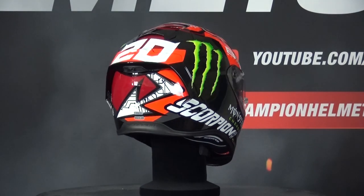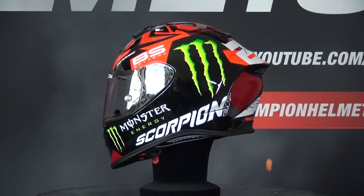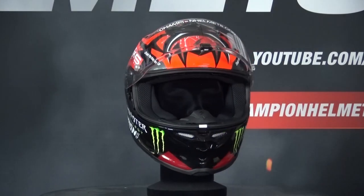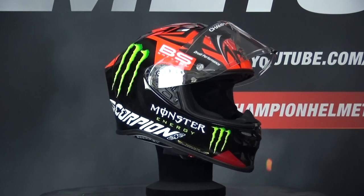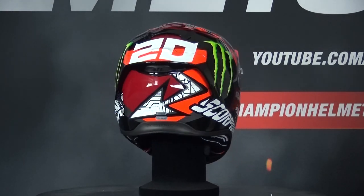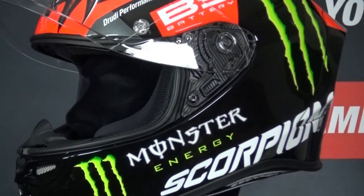The Scorpion XO R1 Air is the latest helmet from Scorpion, built for sport riders looking for an aggressive style without having to go all out. The R1 Air is built to check all the boxes in terms of safety and comes with a full Ultra TCT composite outer shell — a combination of aramid, fiberglass, and poly resin — and the helmet comes in 3 outer shell sizes.